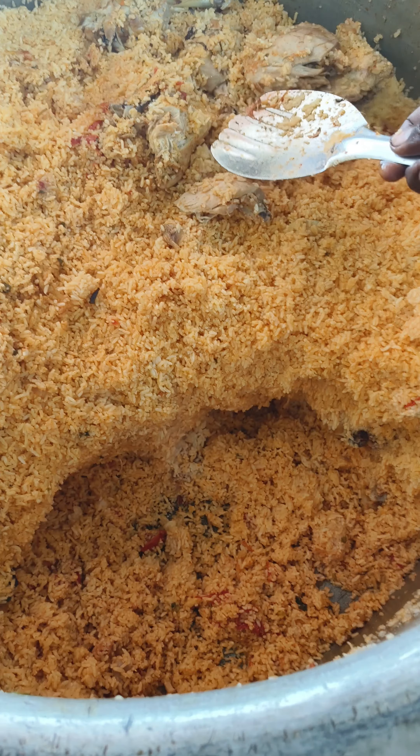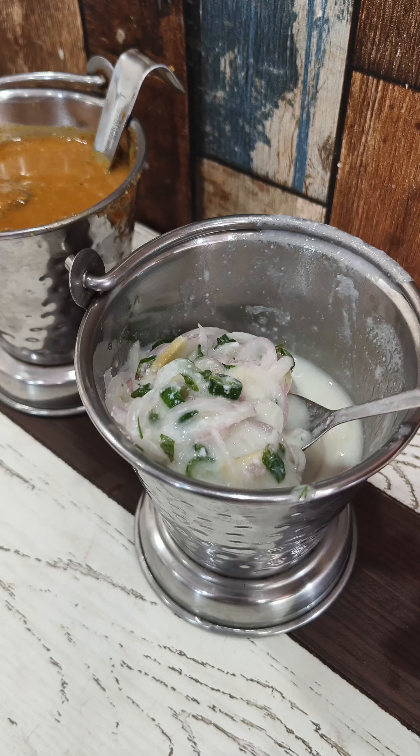This is a dum biryani. It is also in Hyderabad style as well as Tamil Nadu style. It is very common.